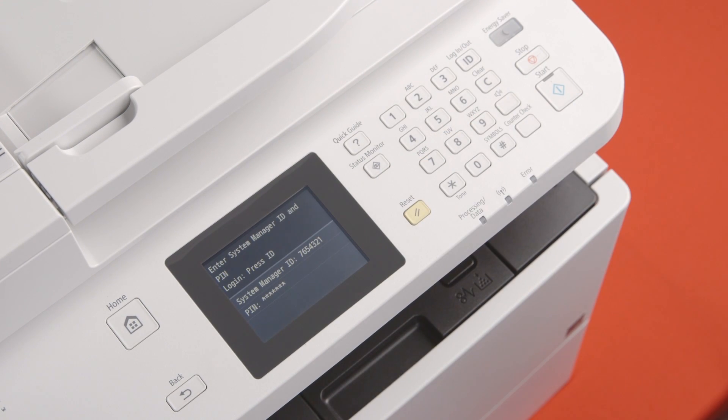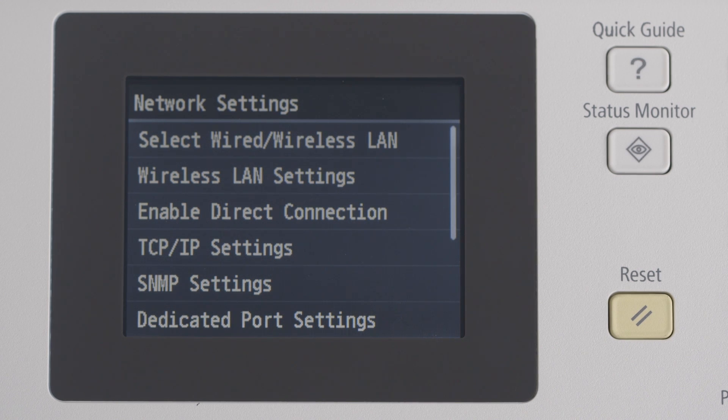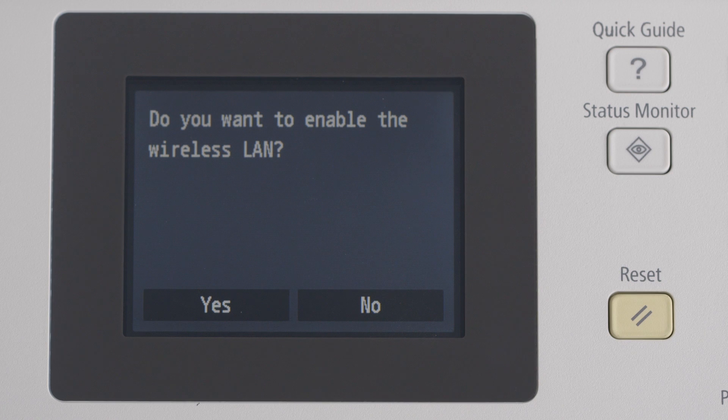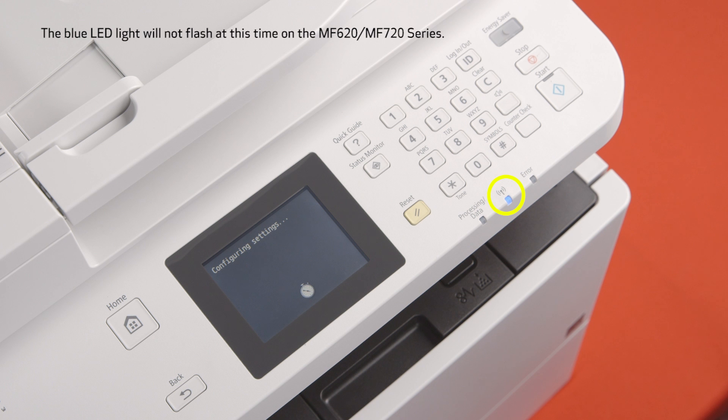Now, log in by tapping on the login/out button on the control panel. You'll now have access to the network settings menu. Tap on the wireless LAN settings option. You'll now be asked if you'd like to enable wireless LAN. Tap Yes. The printer will begin configuring the connection type to enable wireless connectivity. The blue wireless LAN LED light will begin to flash.